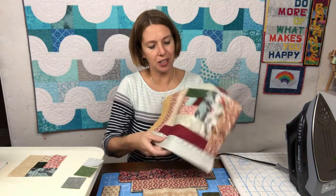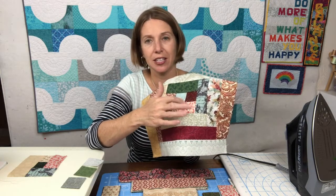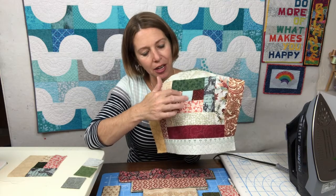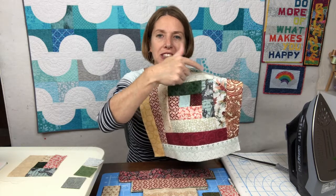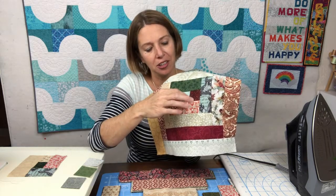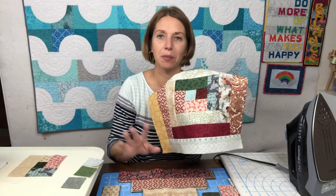One thing I want to caution you about when chain piecing is to make sure that you're always adding pieces to the same side of your unit so that all of your blocks are rotating in the same direction. A great example: after you sew your two squares together and add one rectangle to the bottom, make sure your next piece goes on the left hand side. If you put it on the right hand side instead, your block will still go together, but that particular one will end up with pieces rotating in the opposite direction. Always add the second rectangle to the same side relative to the bottom piece so that all of your blocks are assembled just like they are in your pattern.